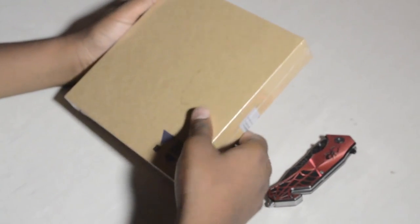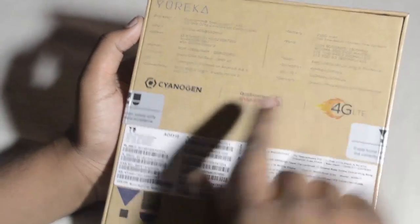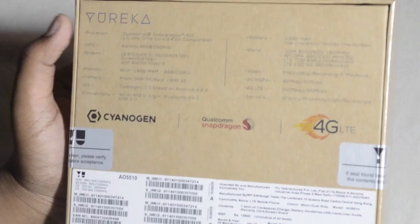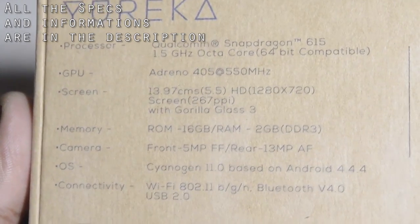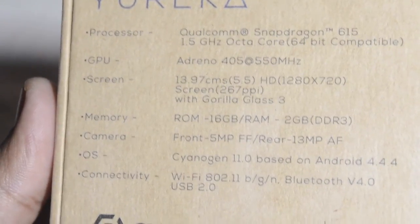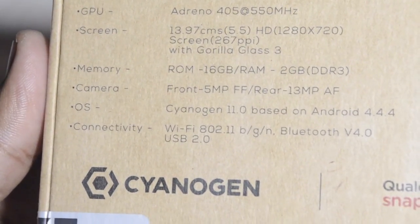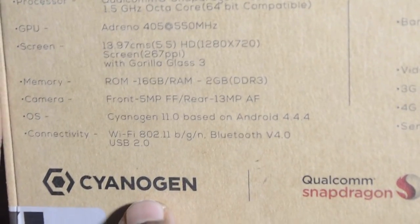Let's move to the back of the box. On the back you can see some features — we got the CyanogenOS operating system, the Snapdragon processor, and 4G LTE. The processor is a Qualcomm Snapdragon 615, 1.5GHz octa-core, 64-bit compatible. The GPU is the Adreno 405 at 550MHz. The screen is 13.97 centimeters, or 5.5 inch HD — 1280x720 pixels at 267 PPI with Gorilla Glass 3.